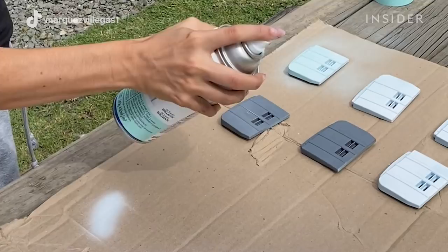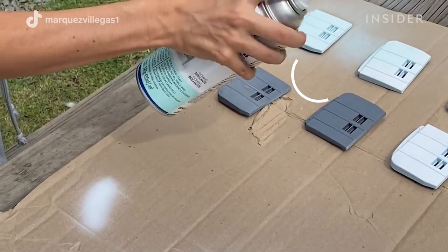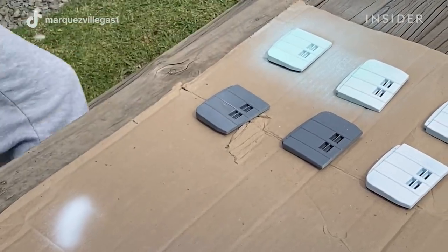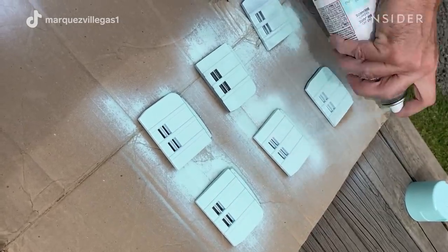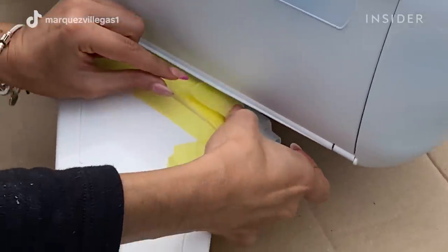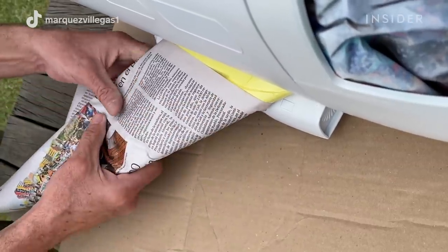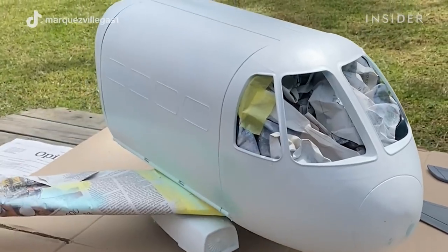After cleaning and removing all the stickers, it's very important to put primer before the spray paint, because this is going to let the other paint stick much better. We don't want to spray a lot of layers on the plane, otherwise it wouldn't open or track well. We're just going to put two coats — one the primer and then the spray paint.